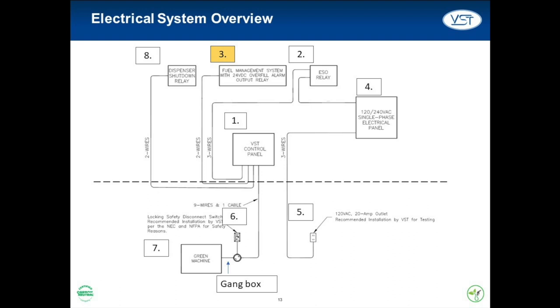The next system is number three, the fuel management system, usually a Veeder-Root TLS 350 or 450. This system is sometimes called the tank sensor. In the event of an overfill, this system will send an alert to the VST control panel, which will in turn deactivate the Green Machine. If the fuel management system is not correctly connected to the control panel, the Green Machine may ingest liquid, which will ruin the vacuum pump inside.